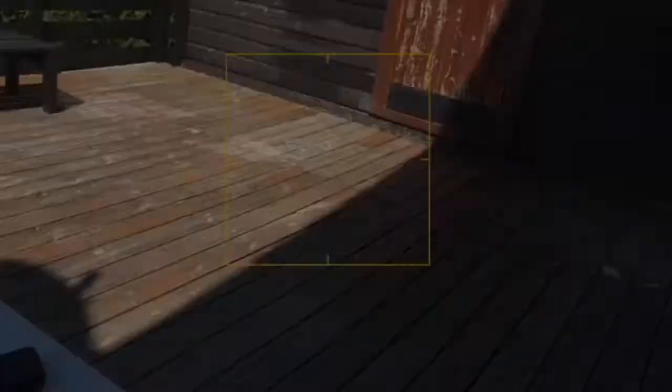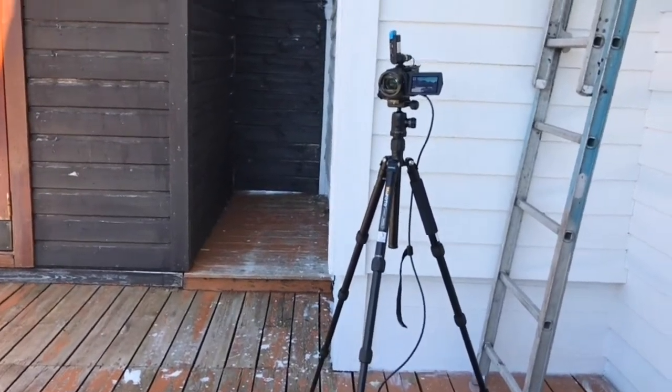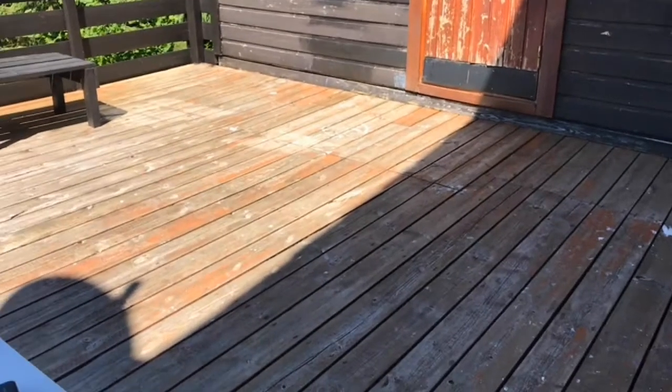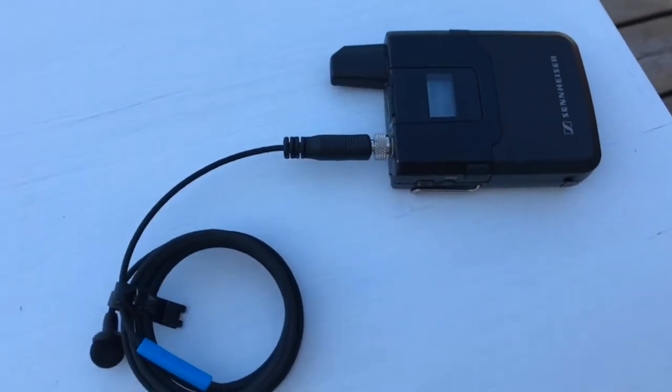First I will show you my setup here. I have four cameras going. What you're looking at now is the webcam in MacBook Pro. Then I have an iPhone 7 — you can see the square coming up in face recognition. I have a Sony AX33 and the sound stays on top of it — a wireless Sennheiser going to a microphone in front of it.